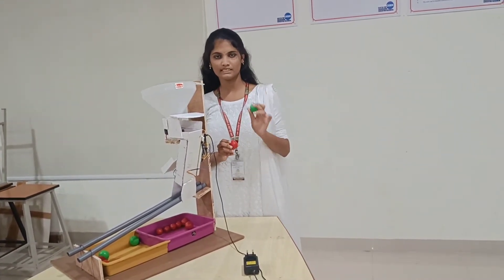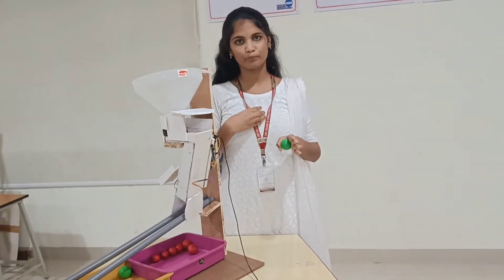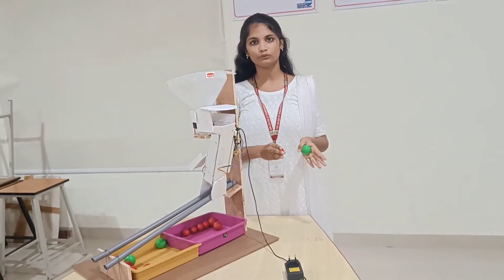The color sensor detects two types of colors: green and red. Green means unripened and red means ripened. The connection given to the top servo motor is to continuously push the fruit, and the connection given to the bottom servo motor is to open or close the door according to the ripened condition.